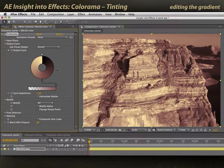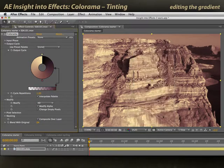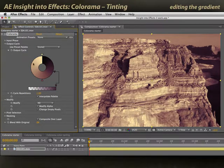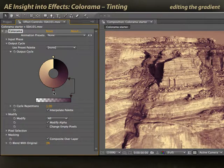Now let's add another color for interest. I'll click around the wheel — the color picker opens. Let's make that area a little bit more plummy. Click OK. Drag the wheel to get a little more contrast in my shadows, make it much deeper. And if I want, I can add one more color in the highlights. I can have up to 64 colors around this wheel.